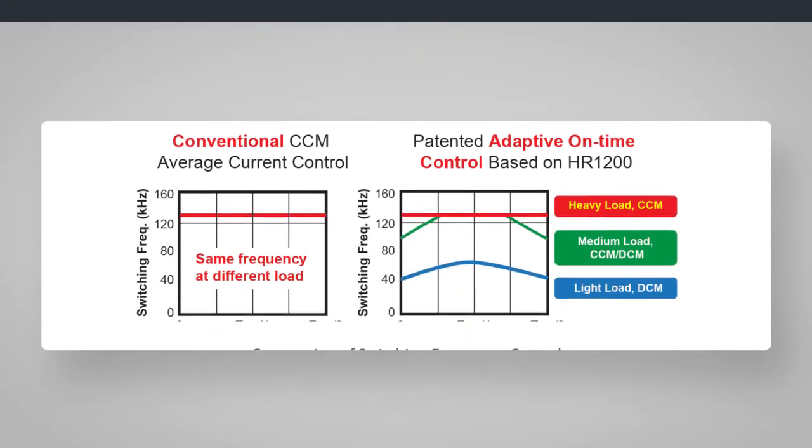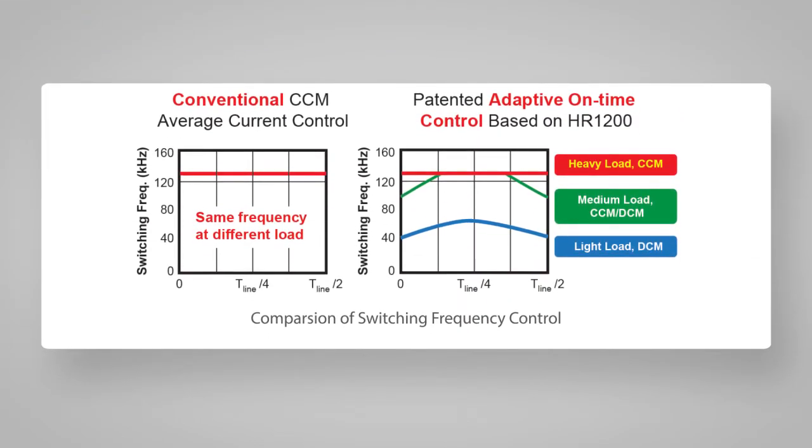For conventional CCM control, the frequency is fixed at all times before entering burst mode, where the high switching loss contributes to lower efficiency at light load. HR-1200 incorporates an adaptive digital on-time control. At heavy or full load, the switching frequency is still kept constant.